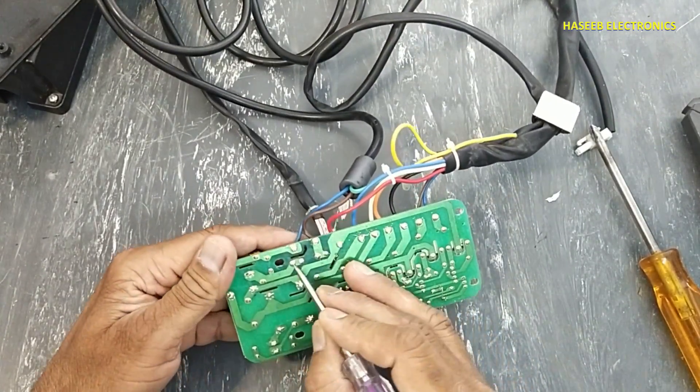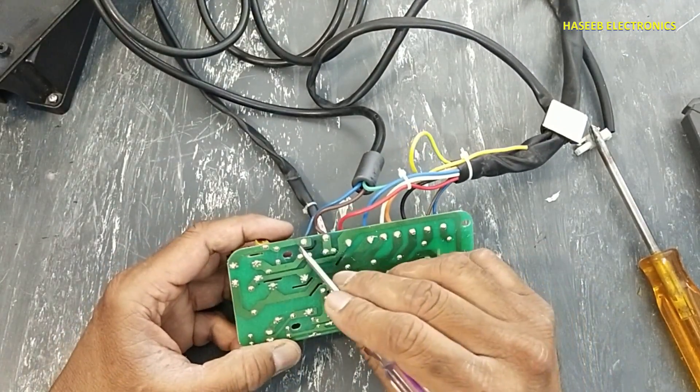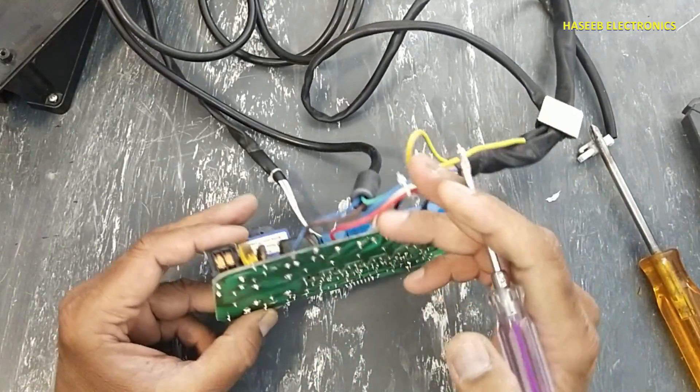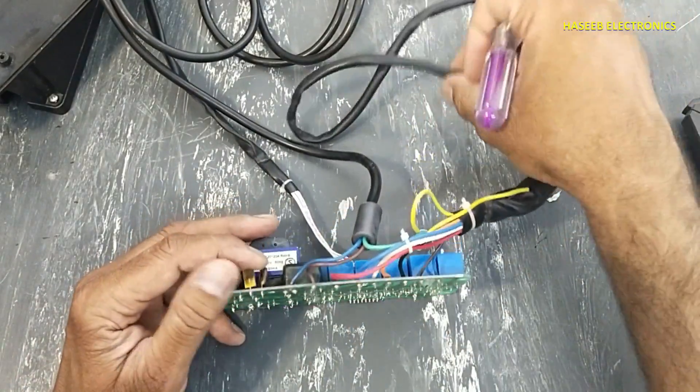After the MOV, here is the fuse. Most of the time when the MOV is short-circuited, it damages the fuse — it opens the fuse so that the next circuit is disconnected from the high-voltage line.